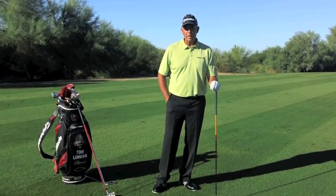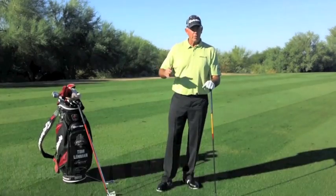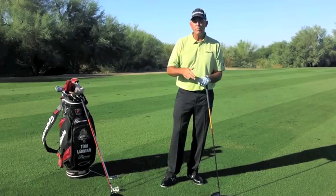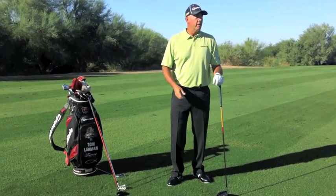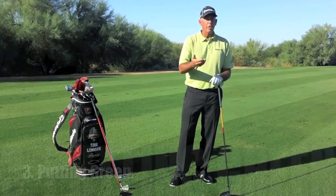Maybe have some water, grab a bite, but then get to the range for about an hour, starting with the wedges. I literally hit wedges for 20 to 25 minutes, and then move into the seven, the six, the five, the three, and the driver, and finish with a few little sand wedges. Then I go to the putting green.